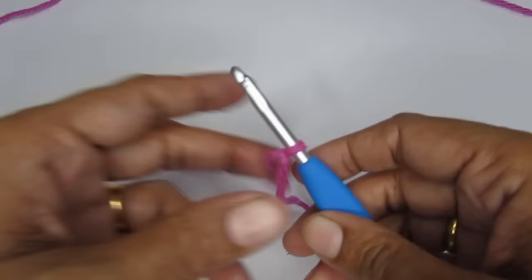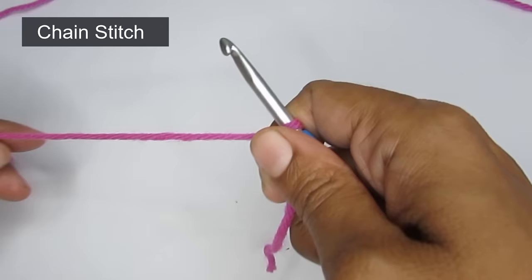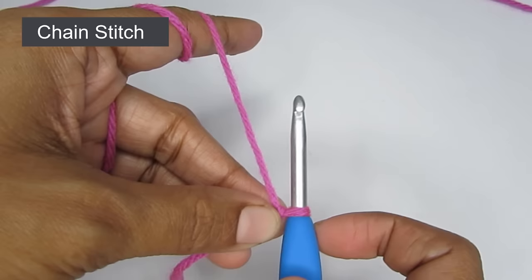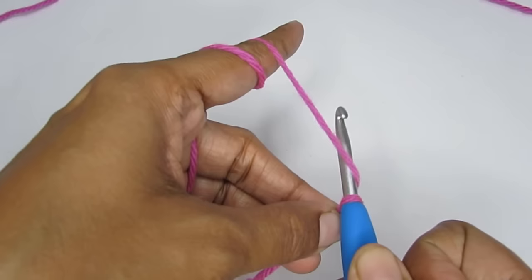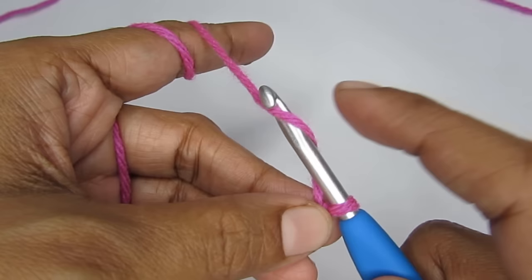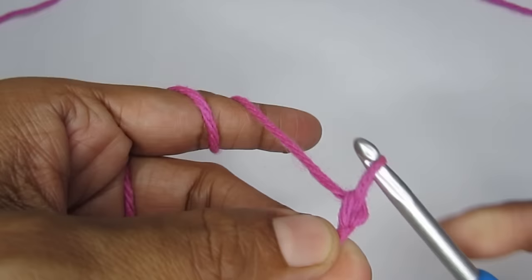Now we'll start with the chain stitch. Start with a slip knot using the knife hold. For a chain stitch, keep your hook and your yarn parallel to each other. Go towards the left, take your hook under your yarn, then hook the yarn on the hook with the hook facing up. Pull this yarn through the small loop between the slip knot and the loop on the hook. That's your first chain stitch.